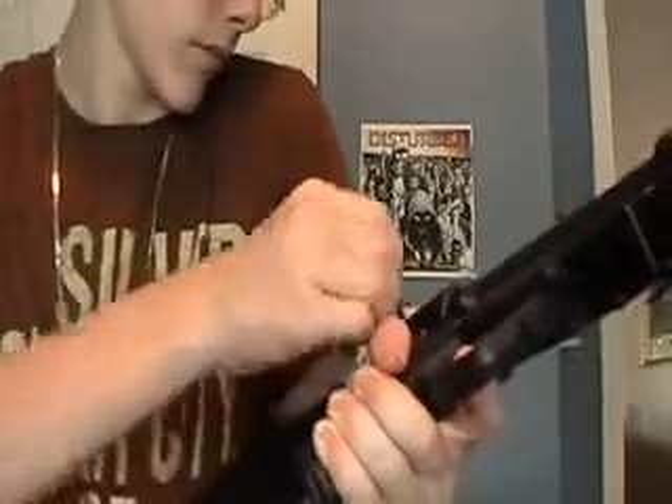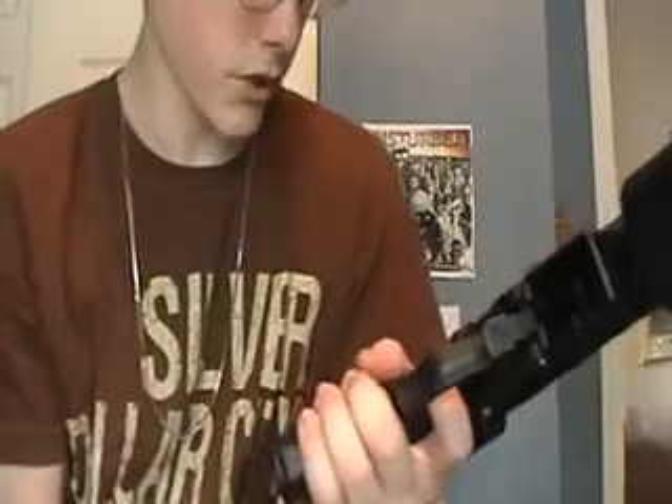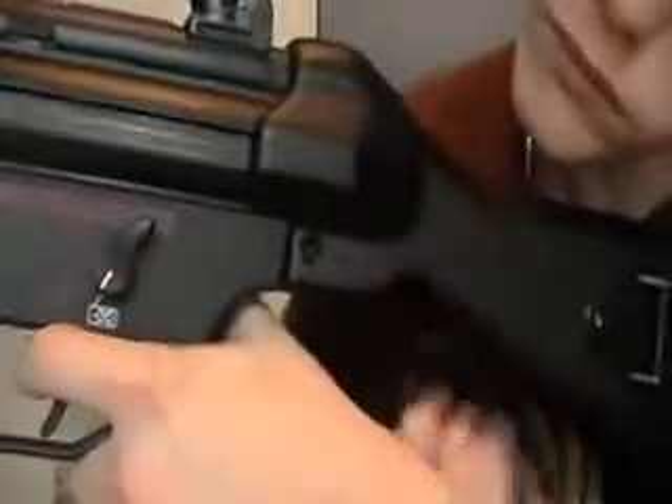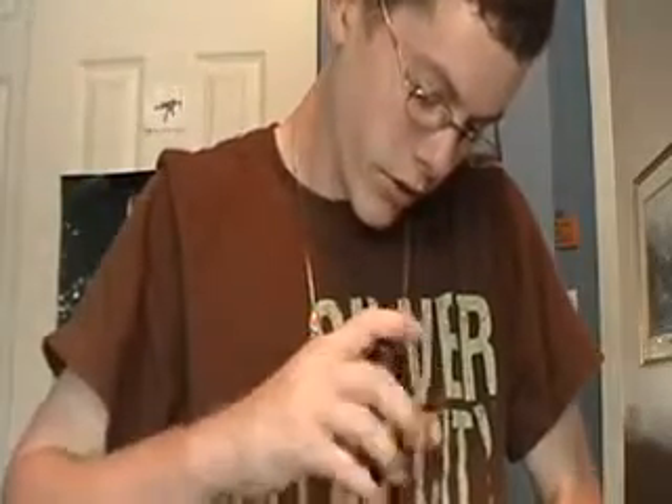And what you do is put the thing in right there — or right there. Push it in. Put the screw in. Put this part right there. Once you do that, hold it in. Put it on a flat surface, and then put your screw in and tighten the screw up with the screwdriver you have by you.